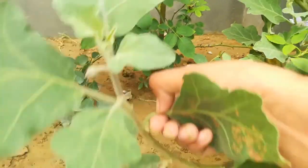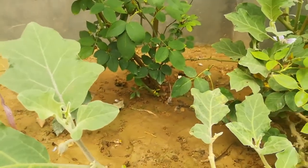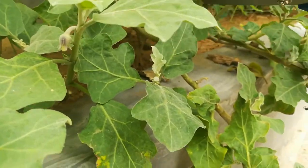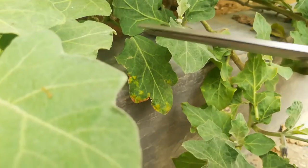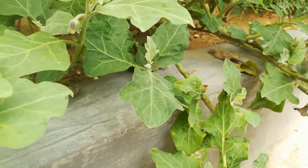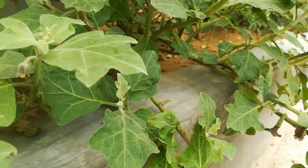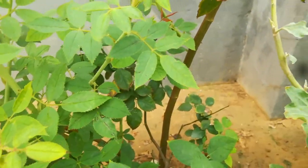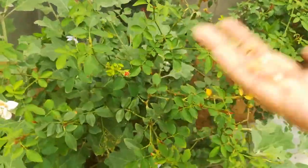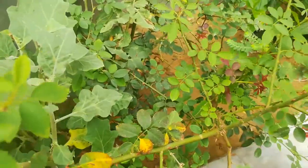Remove the leaves immediately if they have spots — this disease can be transmitted to the whole plant. The plant will start to die if you don't remove the diseased leaves. You should also remove dirty flowers and these types of damaged leaves from your plants.